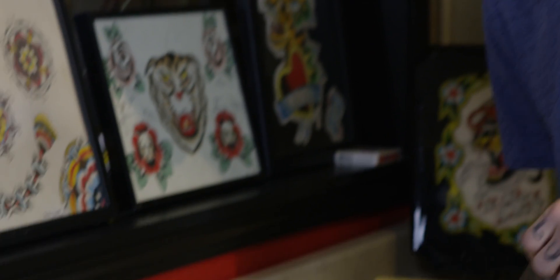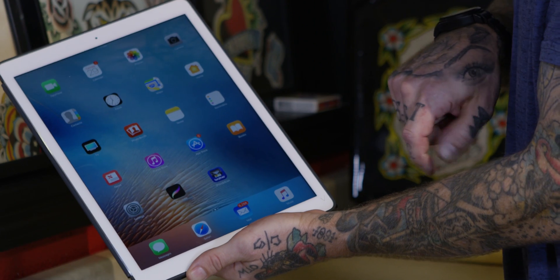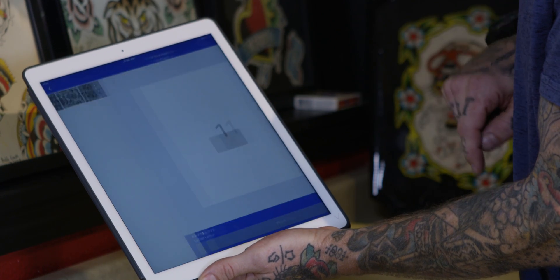We're going to save this image from Procreate by sharing the artwork as a JPEG, so it will go into the gallery. From there, we can pull it into the Brother iPrint and Scan app. We go to all photos, grab the one that we flipped, and bring it in.